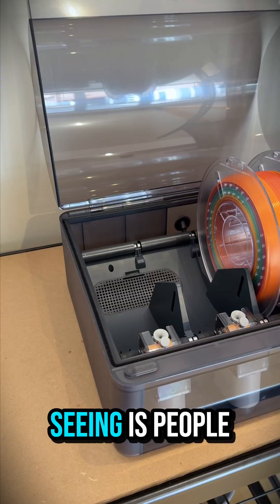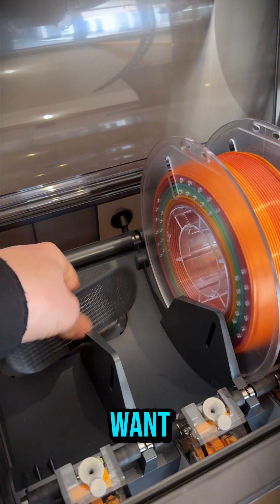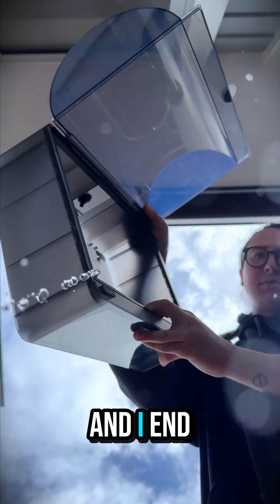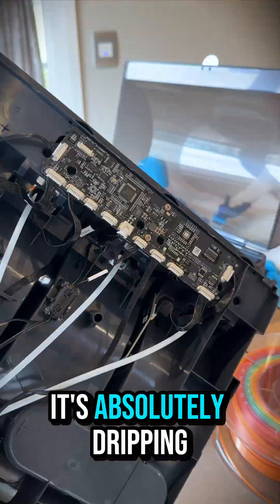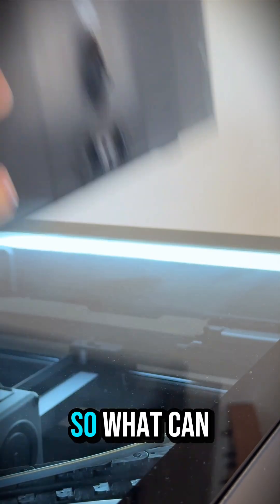However, what I keep seeing is people toss the packs in, they soak up moisture — which is exactly what you want — until they get saturated and start sweating that water back out. And then I end up pulling your AMS apart and it's absolutely dripping inside. The boards are fried, plugs are corroded, basically hundreds down the drain.